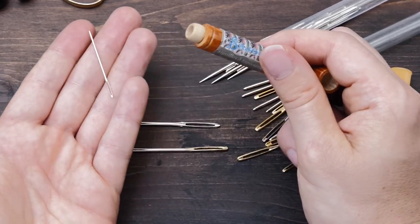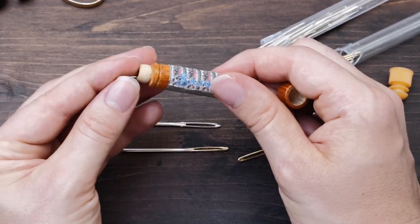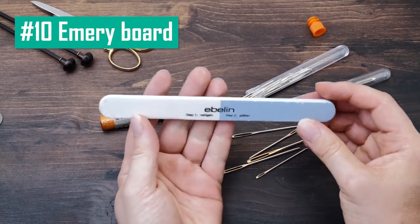But for knitting, I don't think you need to buy tapestry needles from a premium brand — it's not like you will spend much time with them. The last thing I always carry in my project bag is a little emery board.